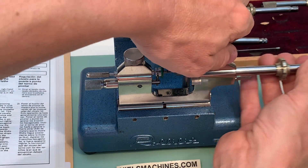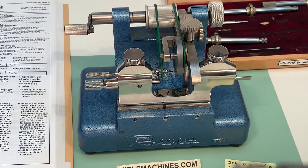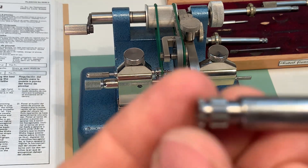One is inside here — maybe I can show that one as well. So that's the one, 38-76.